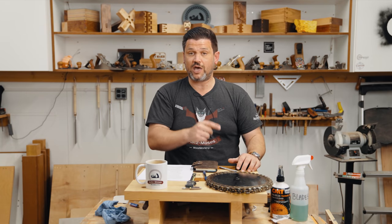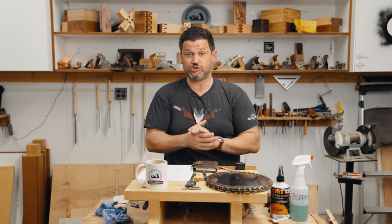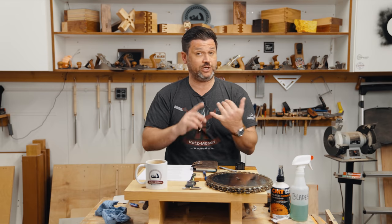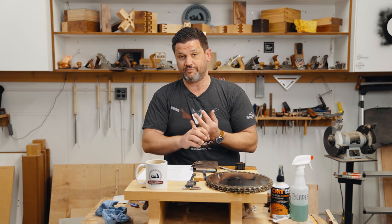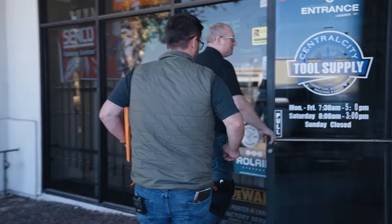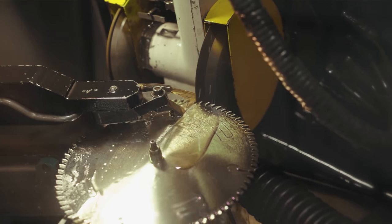We'll take a look at how to do a self-inspection of your saw blade to see if it's dull, common causes of that dullness, and then we're going to look at the cost of ownership between a cheap blade versus a high quality blade. And then in a second video, we're going to take a field trip next week to a saw blade sharpening shop.